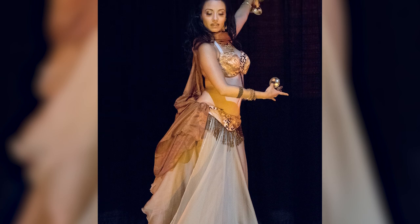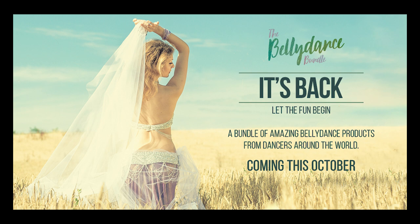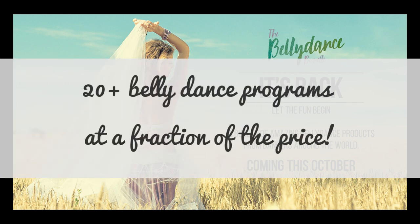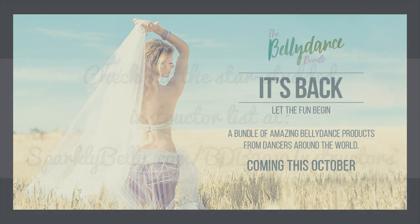I'm super excited about this because you'll find lots of valuable tips and ideas in that post. Make sure to go over to sparklybelly.com and sign up for my newsletter so you won't miss it. By the way, both Sahira and I are part of this year's belly dance bundle — you can get both our courses plus 20 more programs at an incredible price. The sale starts in a couple of weeks, so check out this year's instructor list at sparklybelly.com/bdb2019instructors. Thanks for watching and keep sparkling!